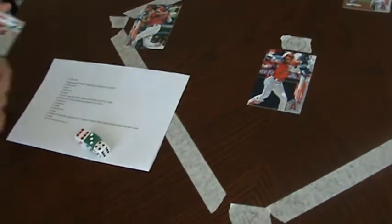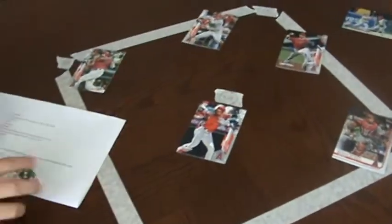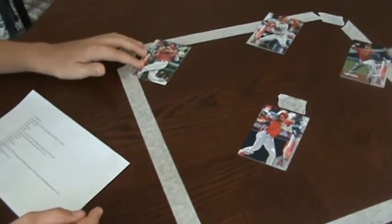That's how we play this really fun game that me and my dad invented, because we can't play baseball — baseball season is not here. All you really need to do is just print out a sheet, get some tape, and get your players.